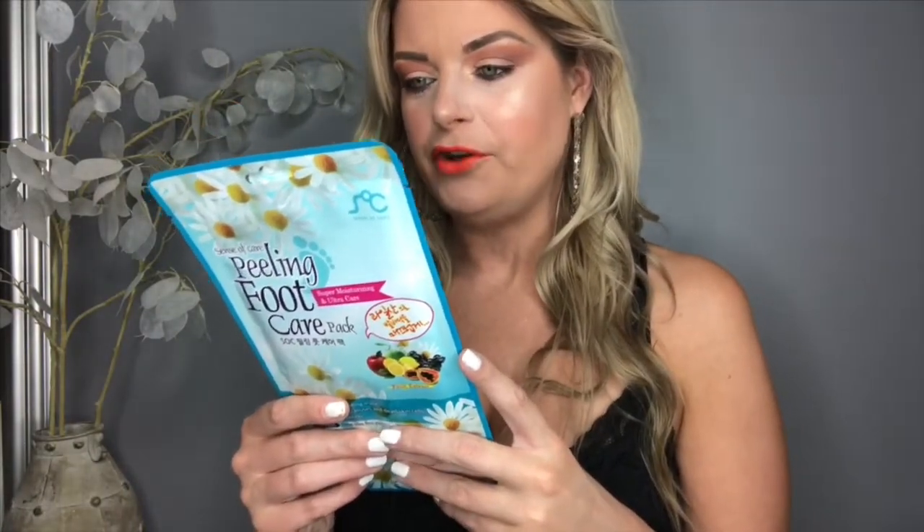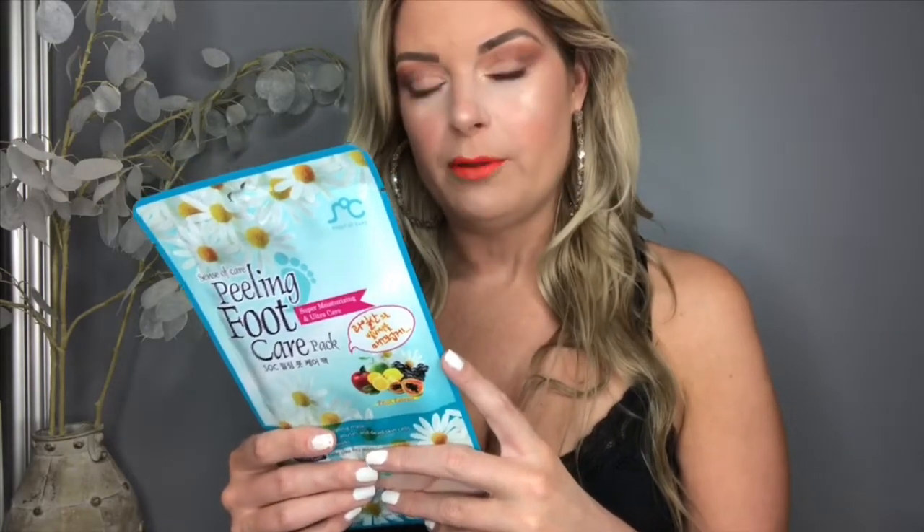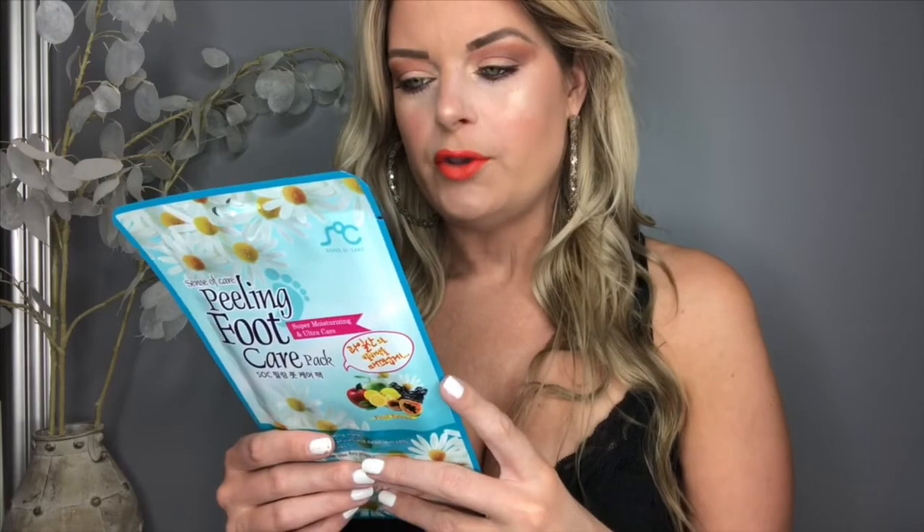The description on the back says: 'Sense of Care Peeling Foot Care Pack is a foot exfoliant plus treatment filled in a pair of wearable mask sheets.' So you put on the masks as you would wear your socks. From what I've seen in previous videos they basically look like plastic booties with some sort of solution inside.